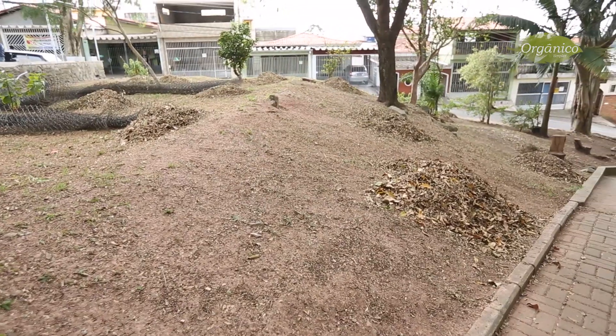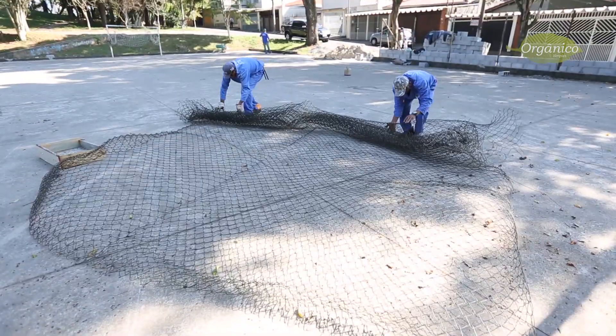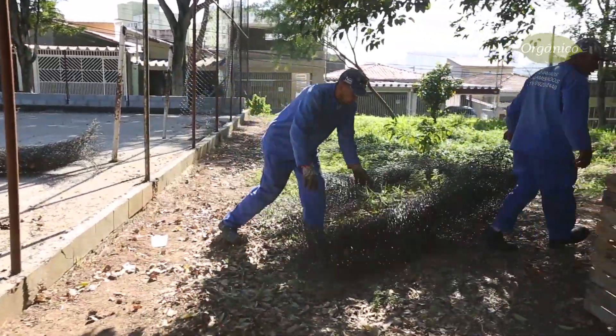Era hora de cercar o espaço. Já tínhamos até separado as telas que foram substituídas da quadra, que sobraram, para usar no local. E quando coloquei a notícia nos grupos do bairro, apareceu um problema.